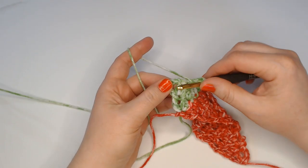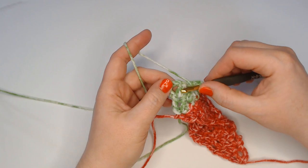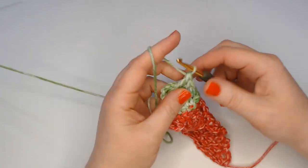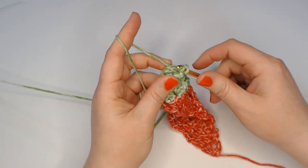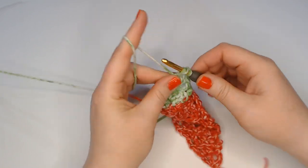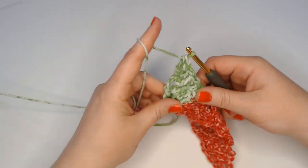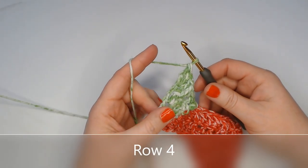Now we're going to make a front post extended double crochet around the last double crochet before the treble — before the chain four that counts as a treble. So around the second to last stitch, make a front post extended double crochet. Then into the top of that chain four, make two double crochets and a treble. That is row three.